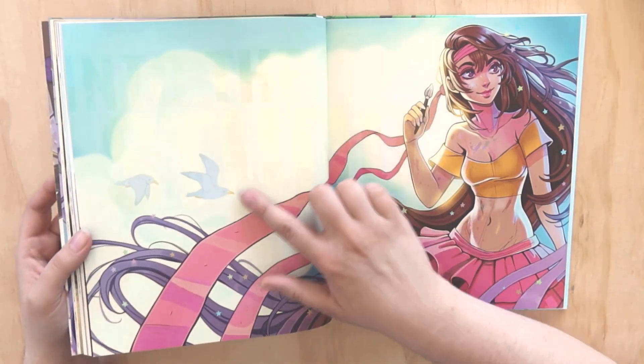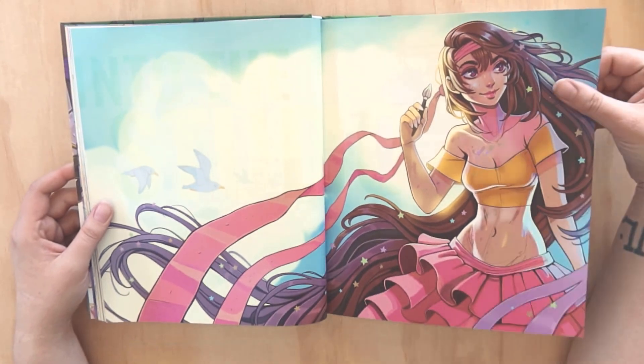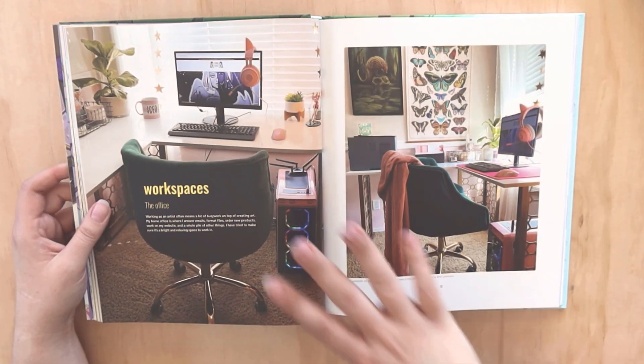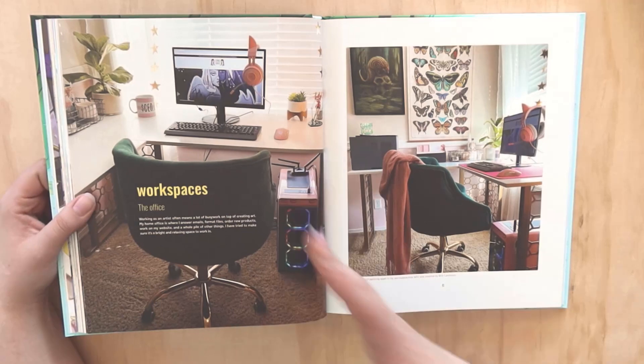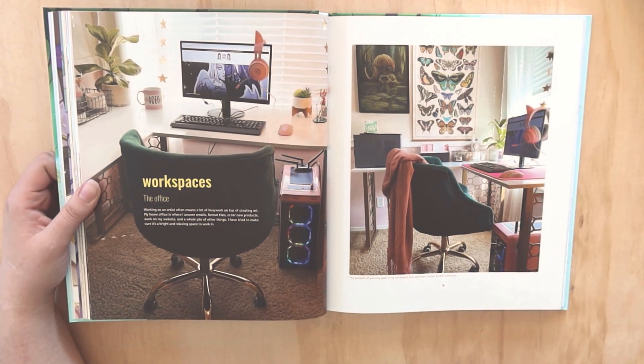This is gloss UV printing - this is very fancy. They've done some really nice layouts in here. Workspaces! And now that's Pablo trotting in the background. I love seeing artists' studios and their behind-the-scenes studio tours.